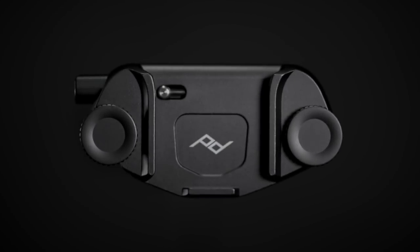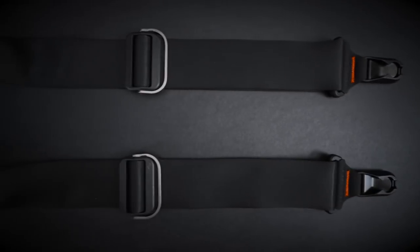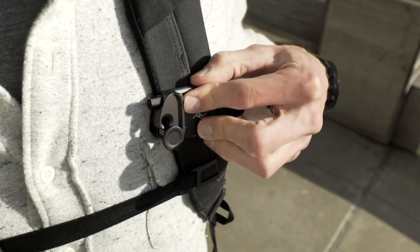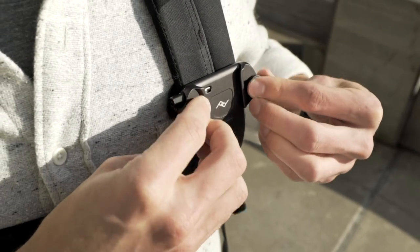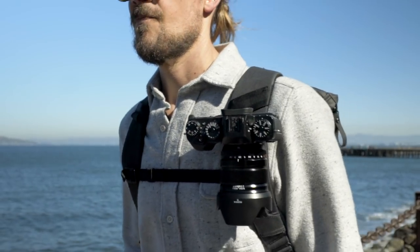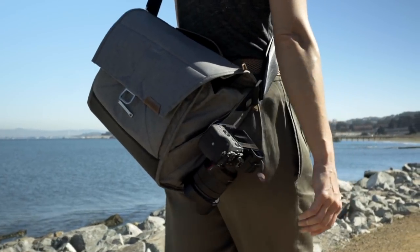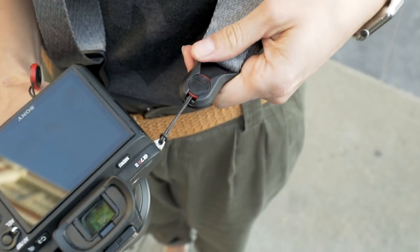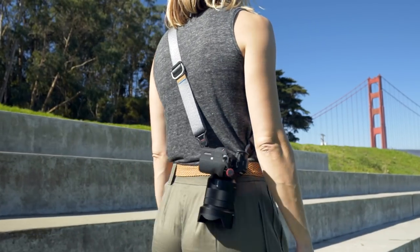Introducing the next version of Capture, Slide, and Slide Light. Capture is a clip that lets you rigidly carry your camera on any belt, backpack, or bag. Slide and Slide Light are the most comfortable, versatile, and stable camera straps in the world.